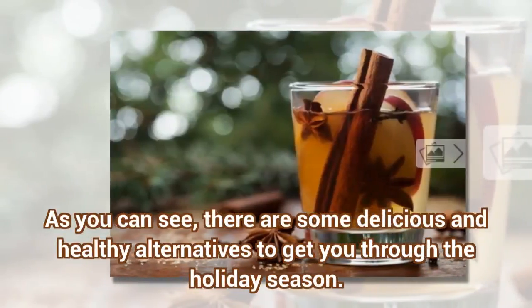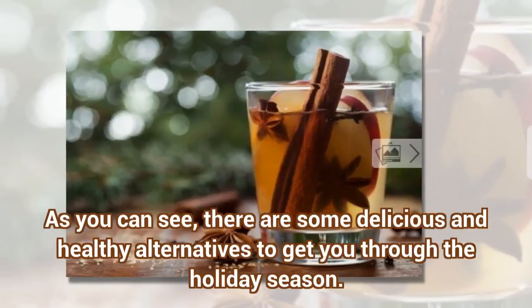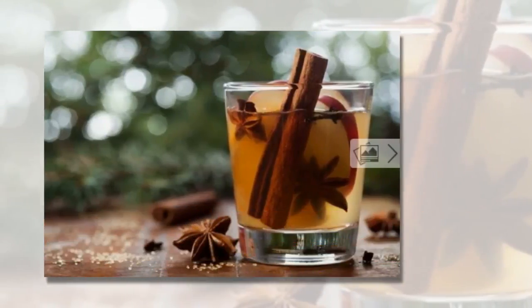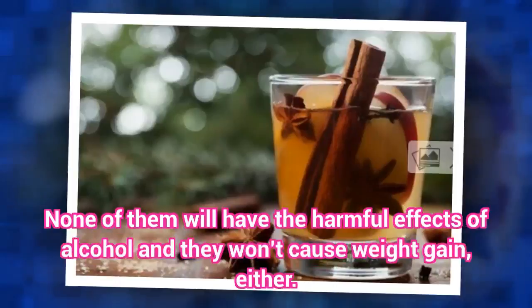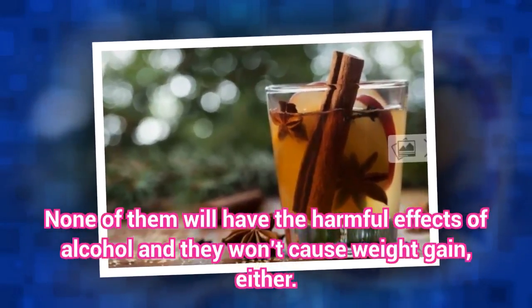As you can see, there are some delicious and healthy alternatives to get you through the holiday season. None of them will have the harmful effects of alcohol and they won't cause weight gain, either.